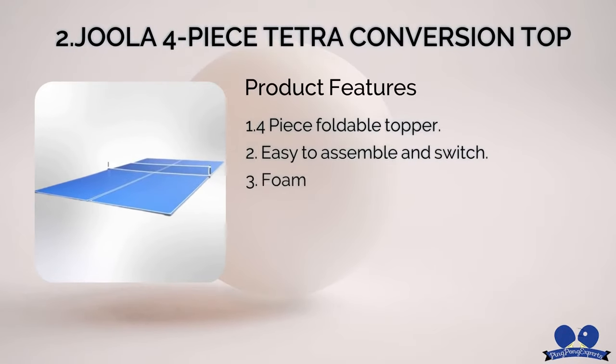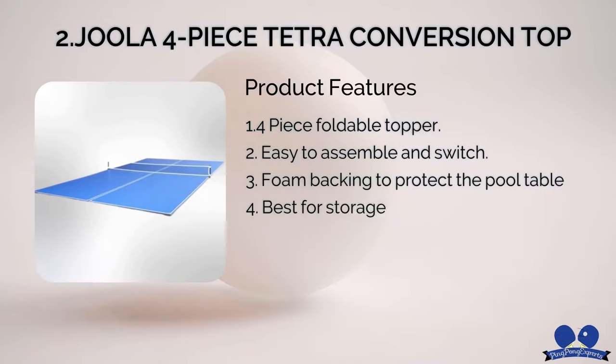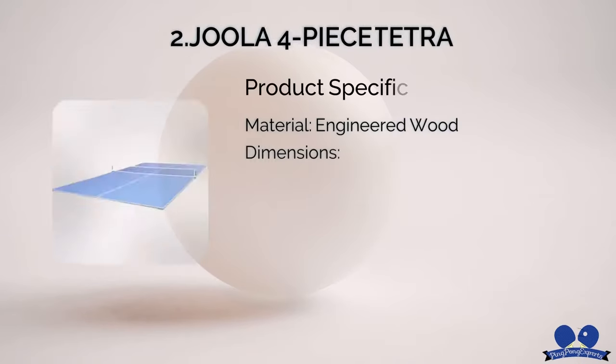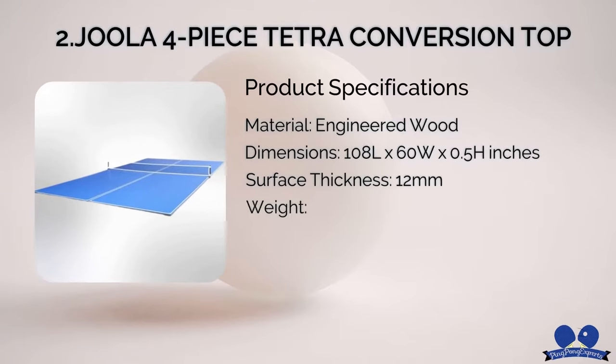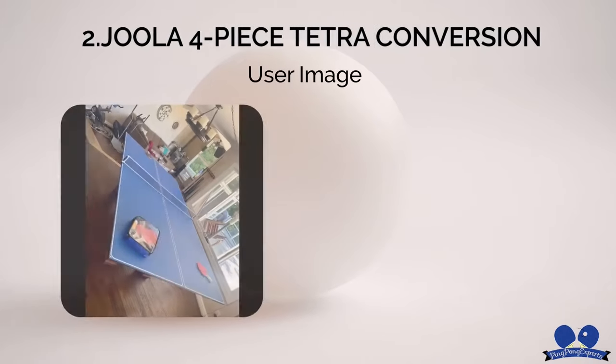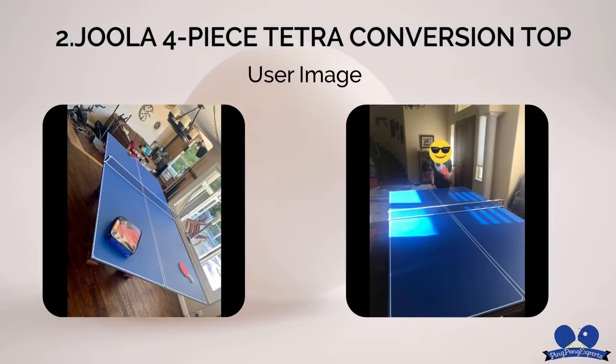Number two: Jula 4-Piece Tetra Conversion Top. This lightweight Jula conversion table is perfect if you have a tight budget. At a more affordable price, you can get your hands on this 4-Piece Foldable Conversion Top. Be sure not to expect superior build quality and material at this price.